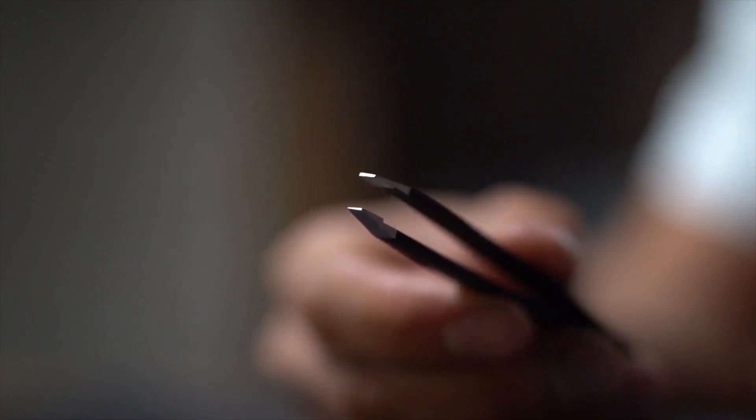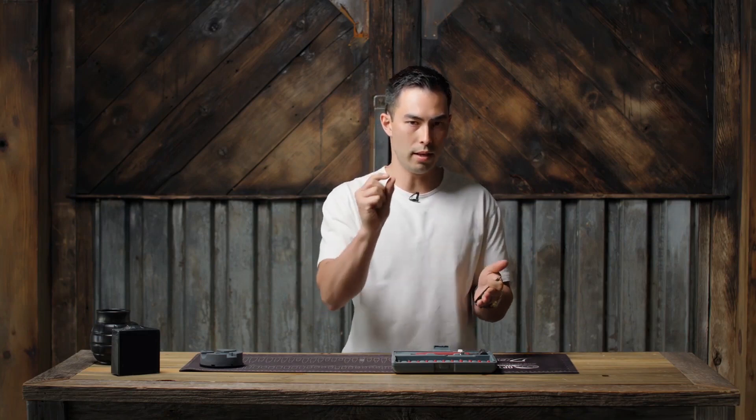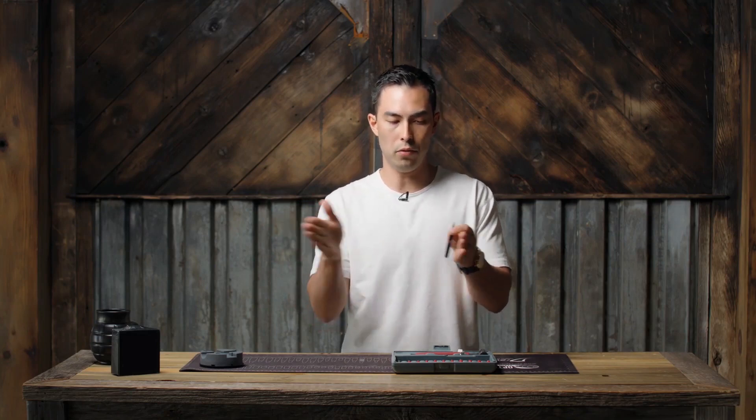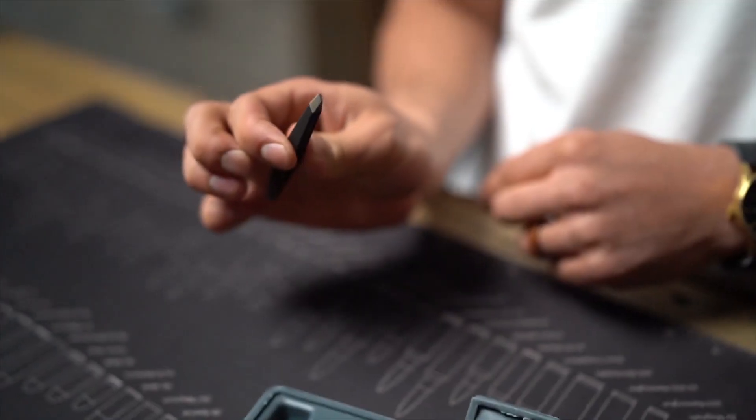One thing I noticed right out of the gate is the two clasps actually fully come together. With cheaper tweezers, a lot of times they'll only meet in one place, which defeats the purpose — you can't actually pick up anything that's paper thin. The fact that these fully clasp together was the first sign to me that this is a high-quality tactical tweezer.